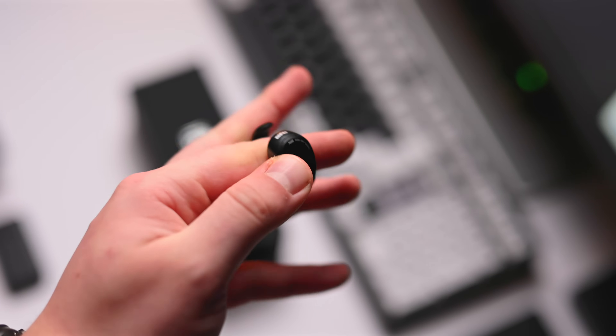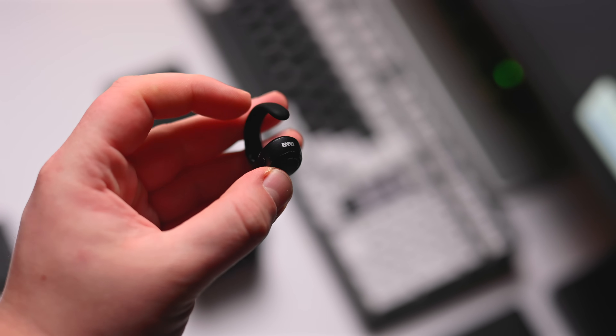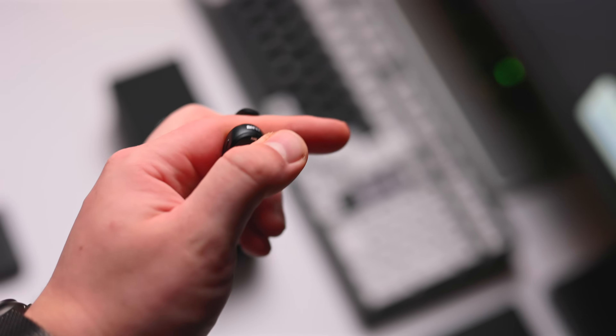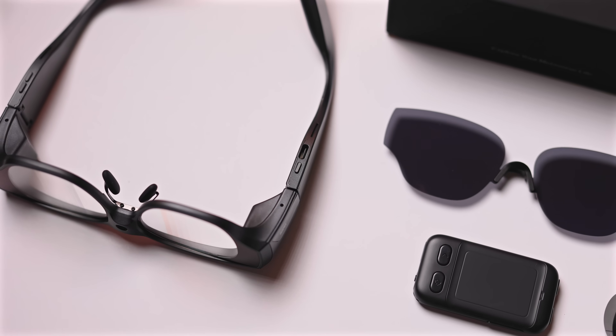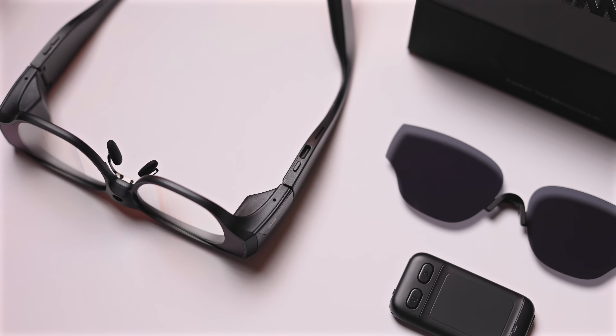One of the main differences with interacting with these glasses is it comes with a ring. The ring basically controls everything and works as a touchpad. On the top there's a touchpad area where you can swipe, tap, scroll, and even control a cursor on screen, and there's a little button you can click to select things. I can totally understand why they did this — you're not fumbling around for a remote control or reaching to touch the frames themselves. There are a couple of buttons on the frame such as power and volume, but primarily you're interacting with the ring.